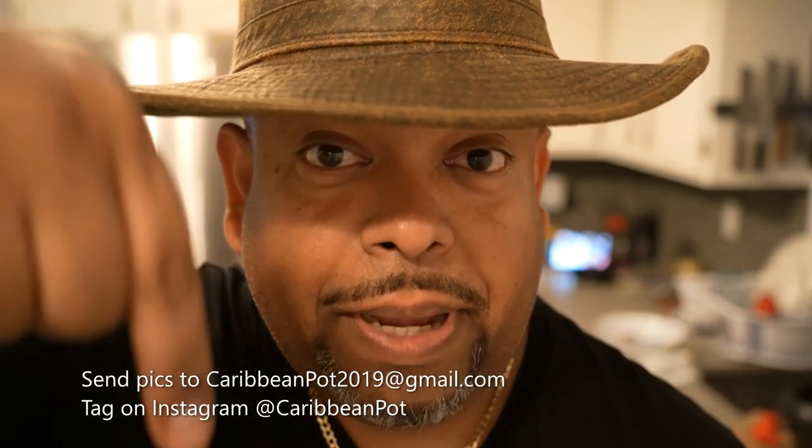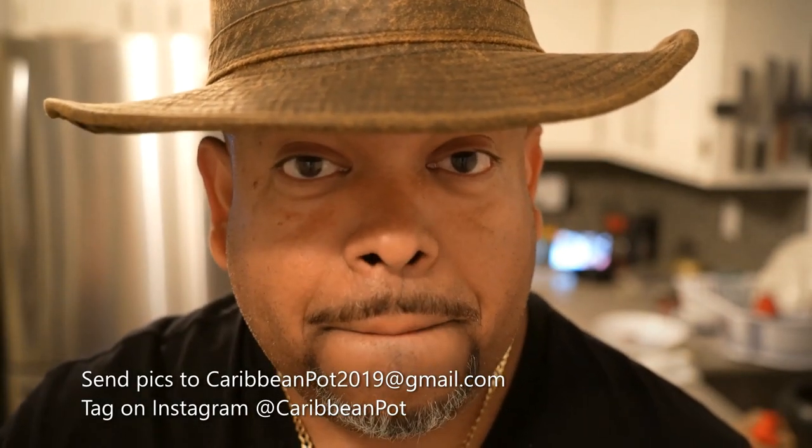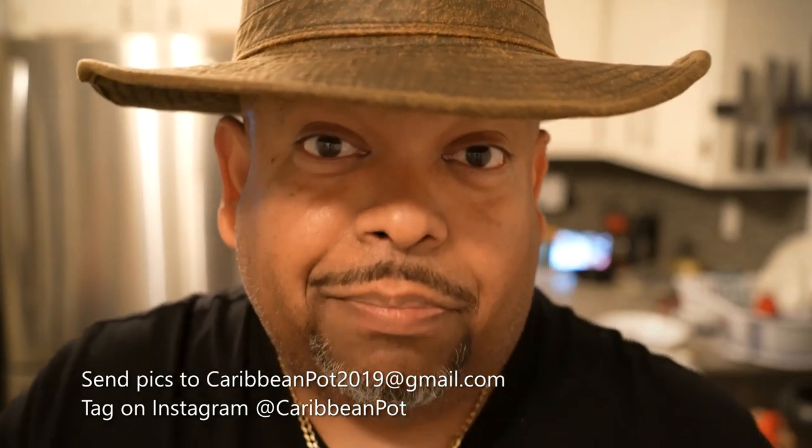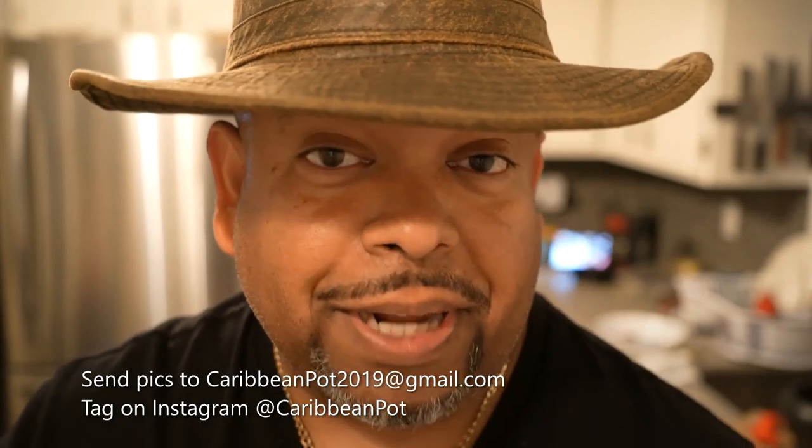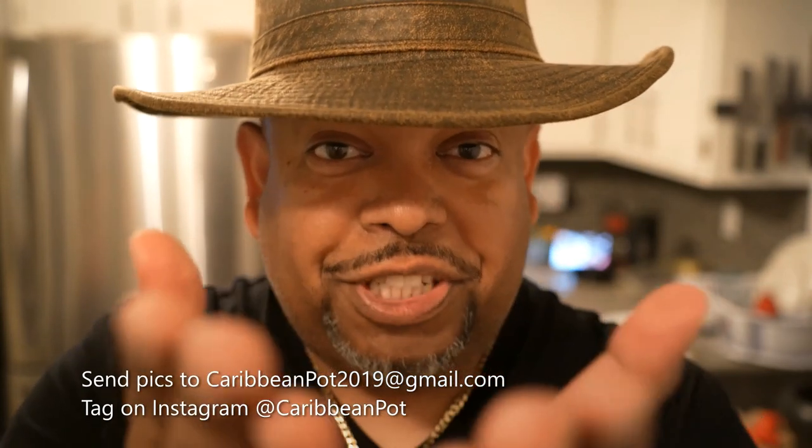What's up soldiers? Listen, if you enjoy this recipe, I'd really appreciate it if you hit subscribe and click that bell notification. If you've made the recipe, take a picture and send it to me — email address is down here. I'm trying to give out the email address but people will take it and do all kinds of things with it. And tag me on Instagram at Caribbean Pot. I really appreciate you guys, and thanks for being in my kitchen with me today.